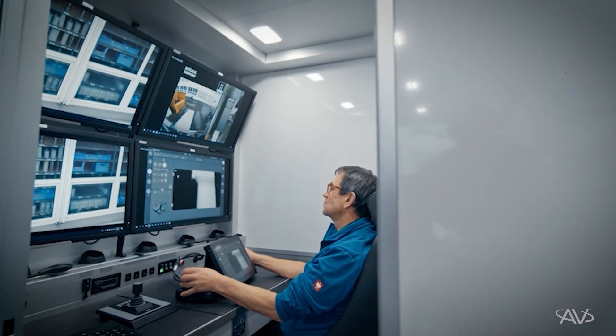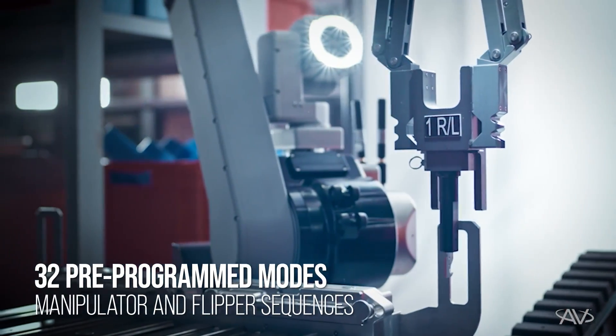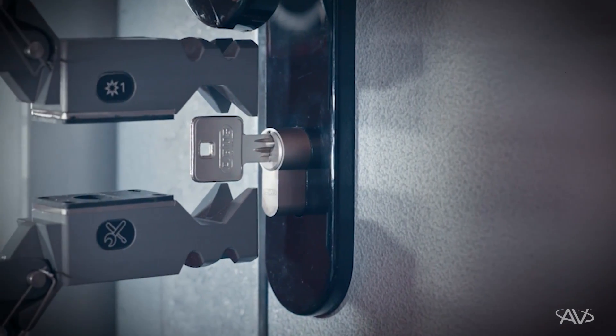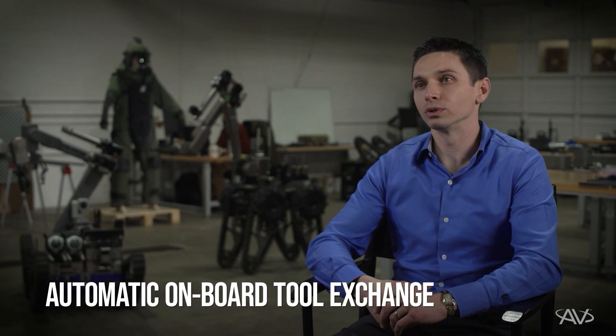In addition, proprietary collision avoidance protects the system from accidental damage through unintentional user inputs. Every TELEMAX UGV features 32 pre-programmed modes for both the manipulator and the track systems. These easily executed modes help to provide the operator with consistency in their execution, reducing the cognitive load on the operator and increasing mission success. A great example of this is our proprietary automatic onboard tool exchange.